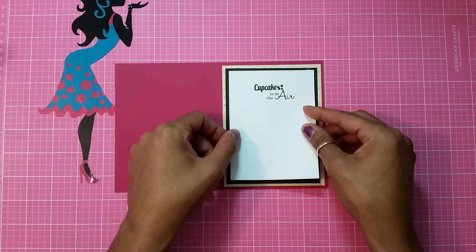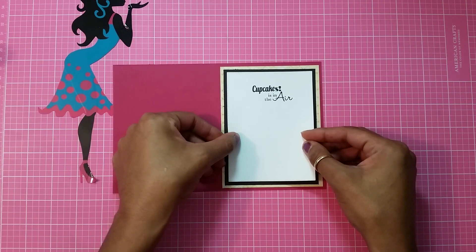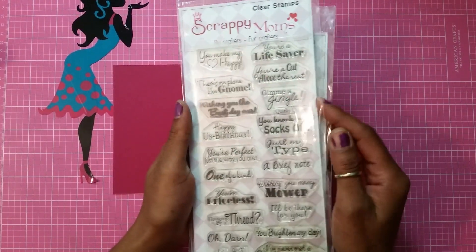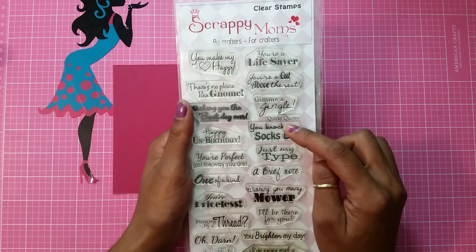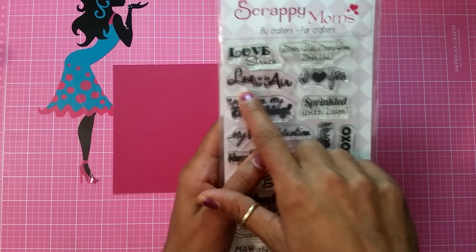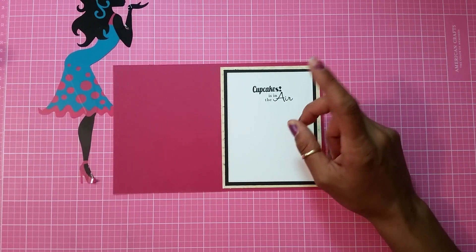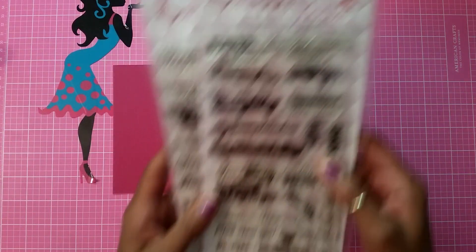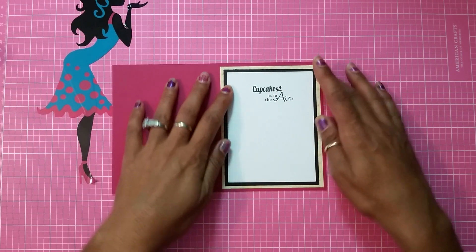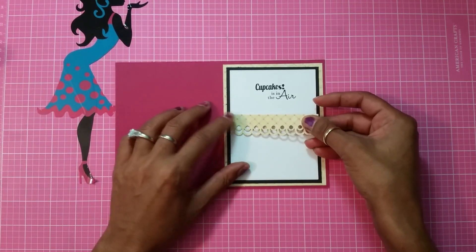The two stamp sets I used — I made my own sentiment. From the Scrappy Mom stamp set called A Quirky Quote, I use just 'cupcake,' and from Love Notes I use 'in the air.' I put the two words together, so it says 'cupcake is in the air.' I needed an S, so I took the S from the Priceless stamp set to make it say 'cupcakes is in the air.'